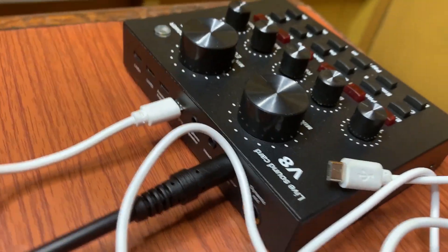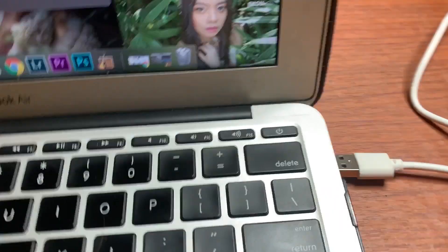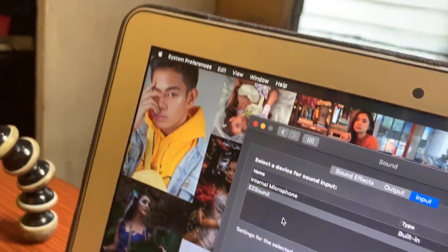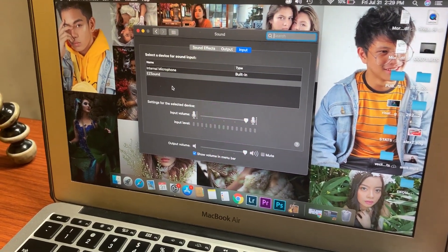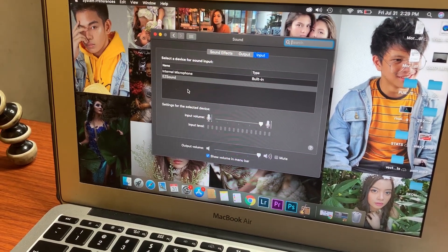So, the resolution is to just connect our charger on the charging port and then connect it in your USB. I'll be connecting it now. Make sure that your V8 sound card is on.